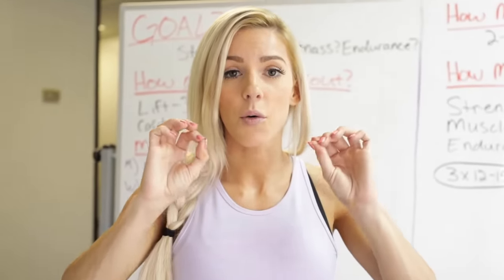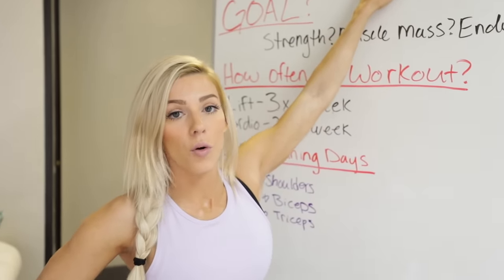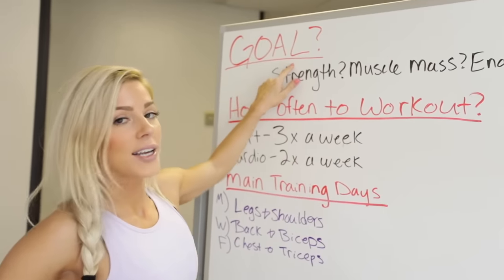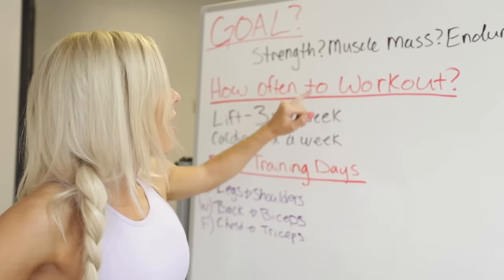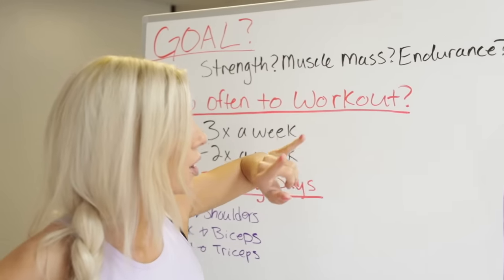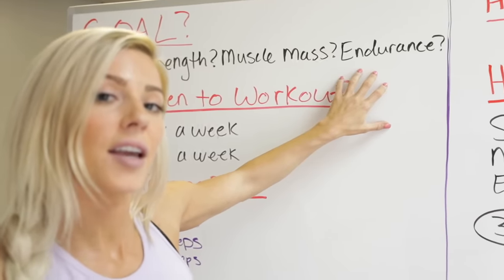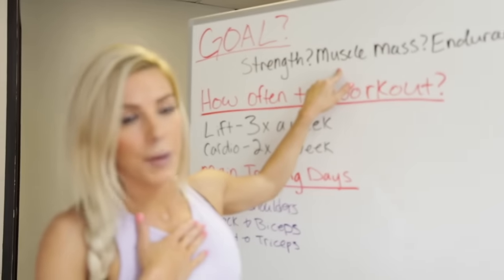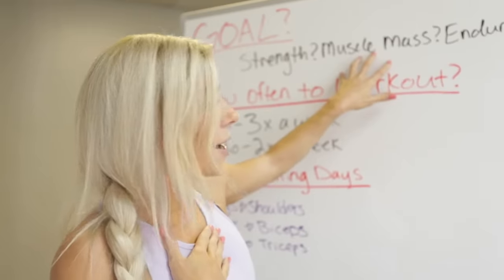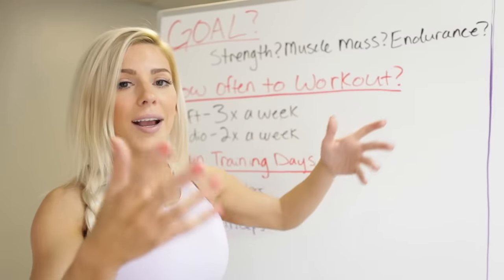First thing in a training program: what is your goal? There are so many different ways to train your body. Is it to become stronger? Some people, especially guys, just want to get stronger — there's a training technique for that. Maybe you want to build muscle, or work on endurance, or shred fat to uncover muscle mass. Personally, I do a mixture of all three — mostly muscle building, but I dabble in strength training and endurance too.